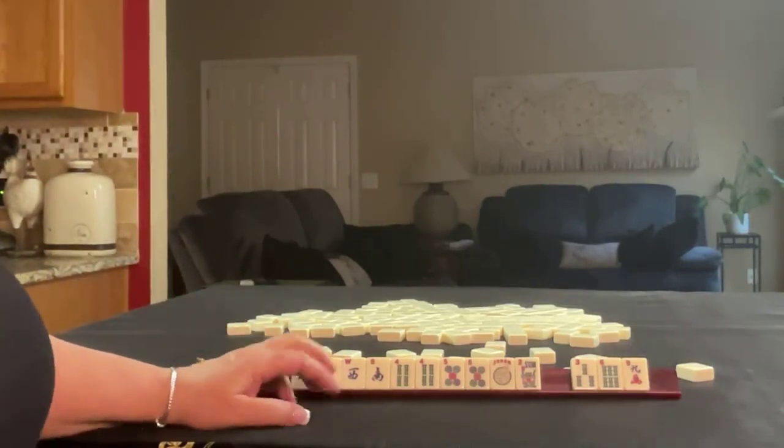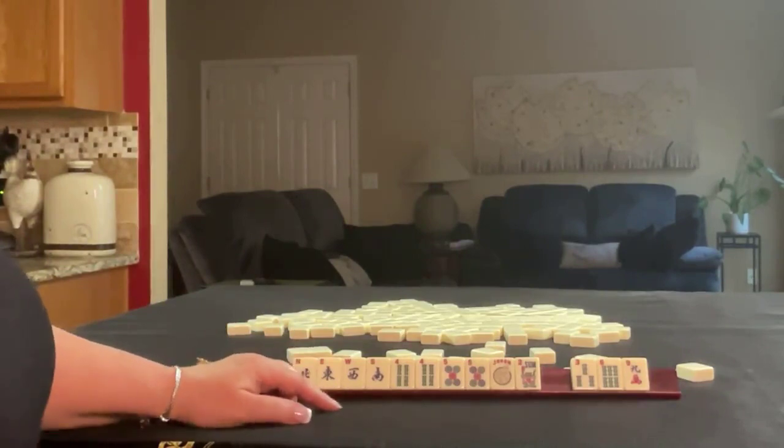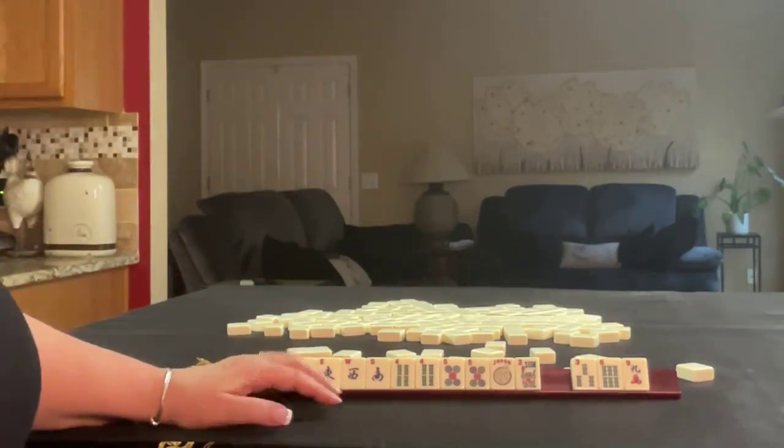If you would have done something different with these tiles, write pull 2 in the comment section below and what you would do.